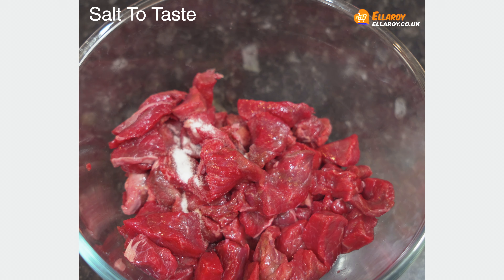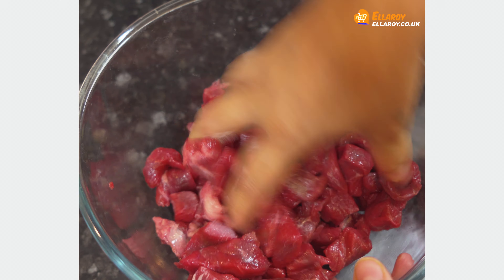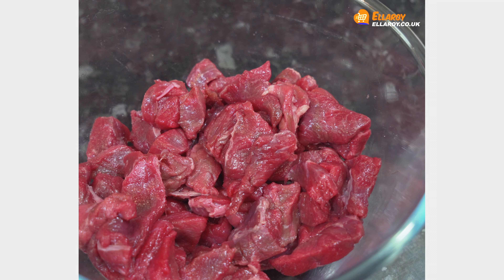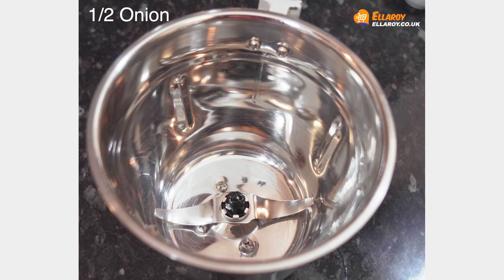In a bowl, add beef, add salt, mix well, and keep this aside for half an hour.